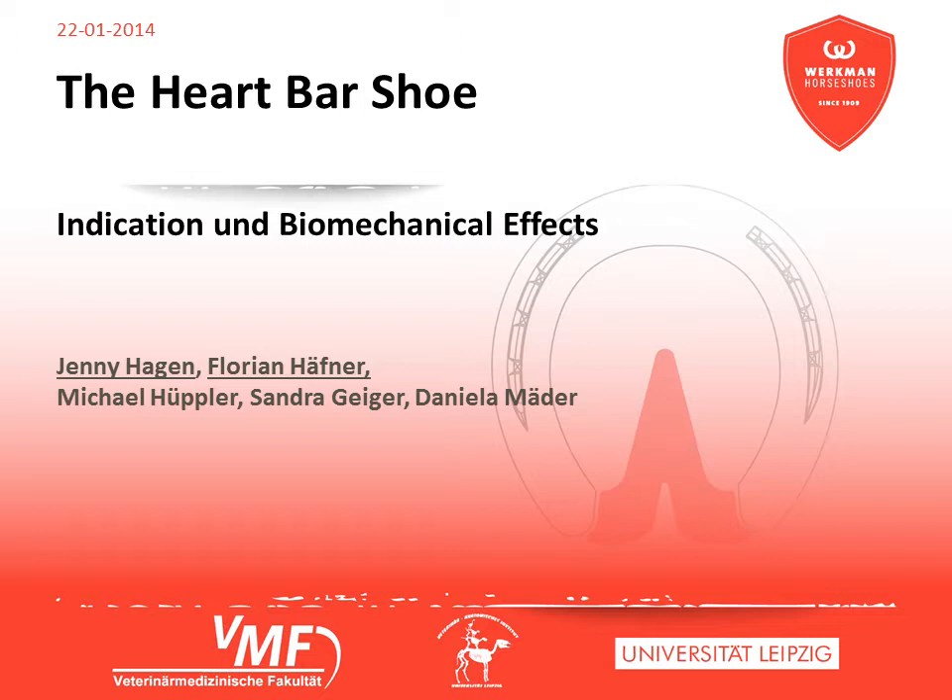This video is about the heart bar shoe and its impact on the distribution of pressure, the orientation of the distal bones and the process of placing the hoof. The data presented here were raised by a scientific cooperation between Werkmann and the Institute of Veterinary Anatomy Leipzig.